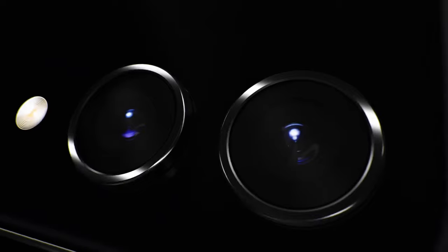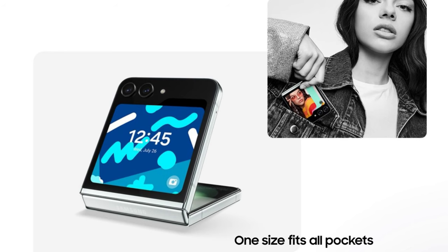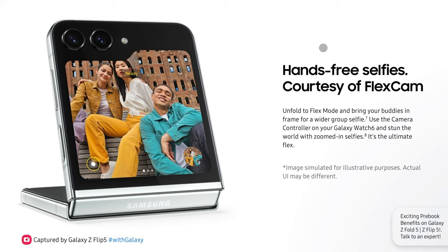In terms of the cameras, this device has a dual rear camera setup with a 12MP primary wide lens with OIS and another 12MP ultra-wide lens with a 123-degree field of view. It can record videos up to 4K at 60fps. The selfie camera this time around is a 10MP camera in the punch-hole cutout at the center of the display.